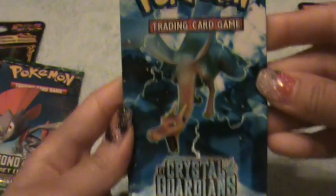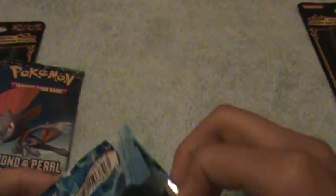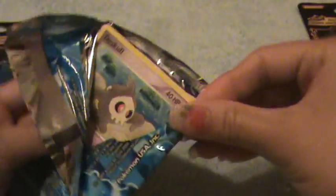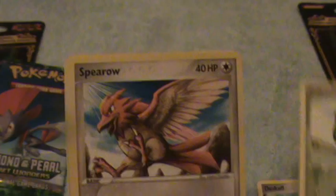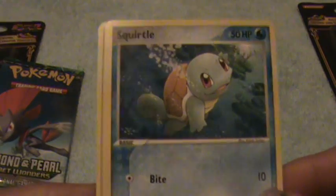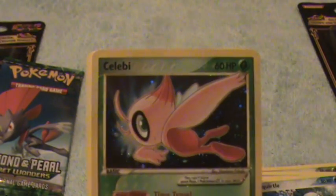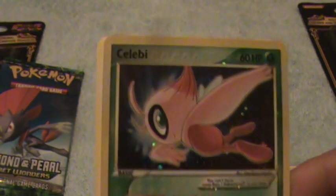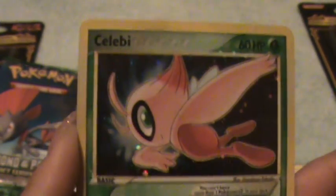I like the Charizard on here, it's pretty. So first we have Duskull, Bulbasaur — oh that's a good Bulbasaur — Sparrow, Cacnea, Squirtle, a Swalot as our Reverse, and oh look, a Celebi! That's Gold Star. My first Gold Star pull ever!